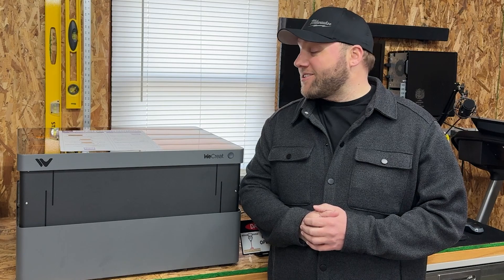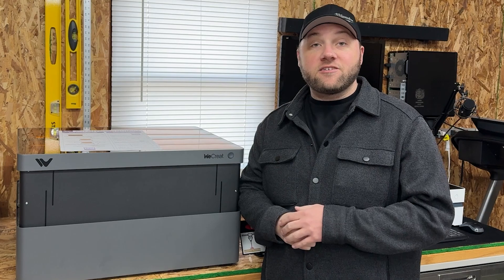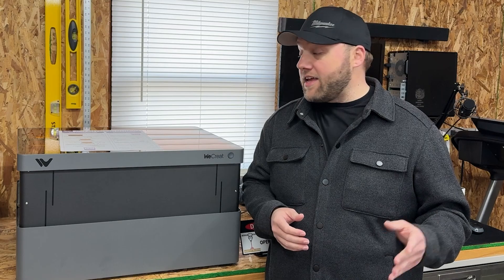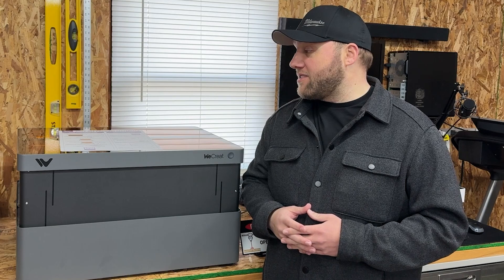Hey everyone, Josh here with Fresh Start Customs, and today we are back once again with the WeCreate Vision, but this is the new WeCreate Vision Pro. I'm excited to share this with you guys.